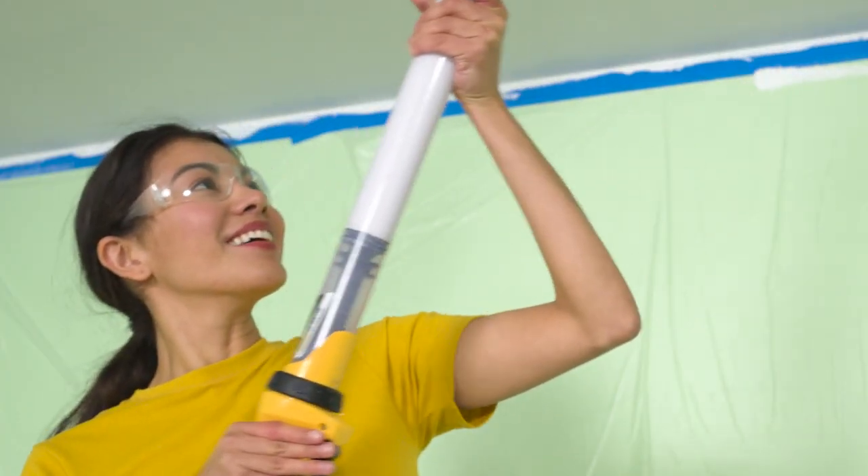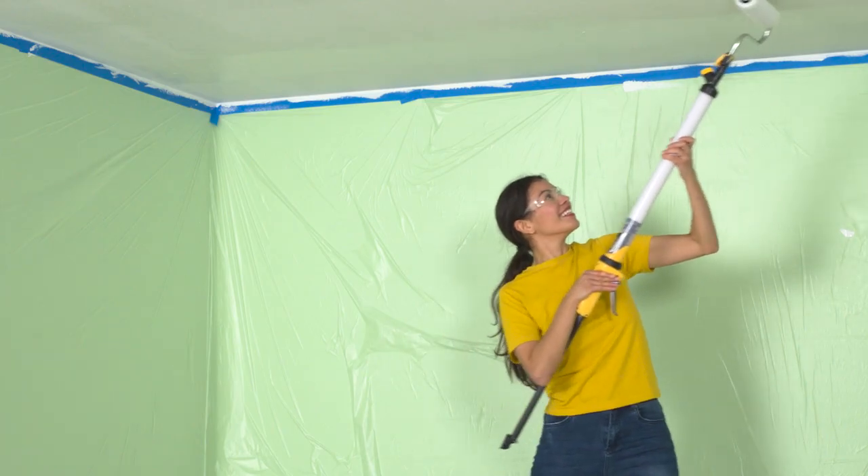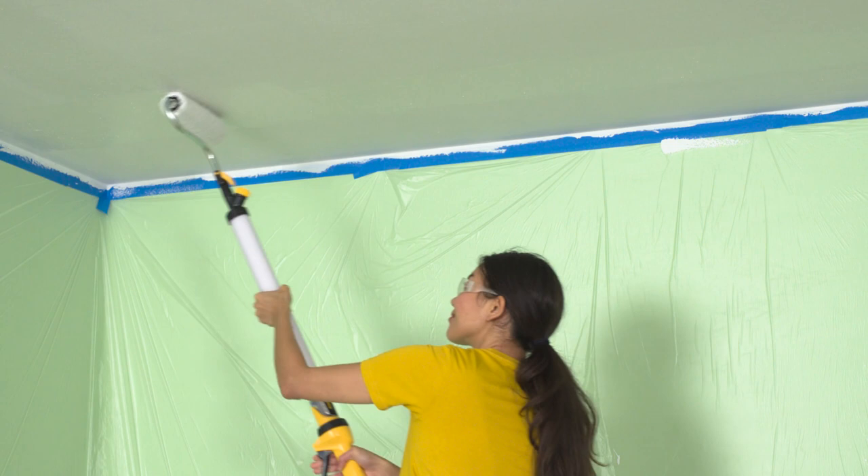If you're applying two coats, wait until the first one is dry before applying the second one. For even coverage, roll perpendicular to the first coat.